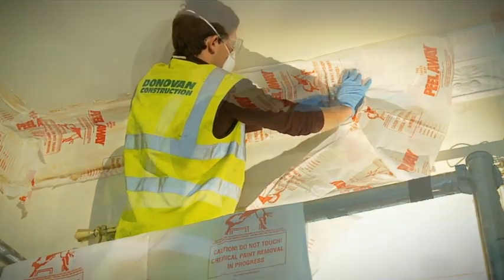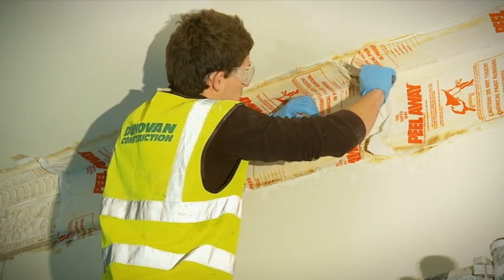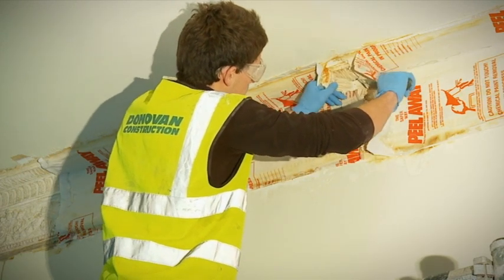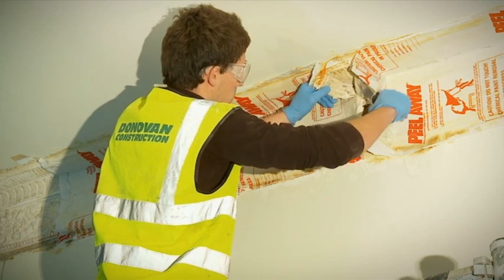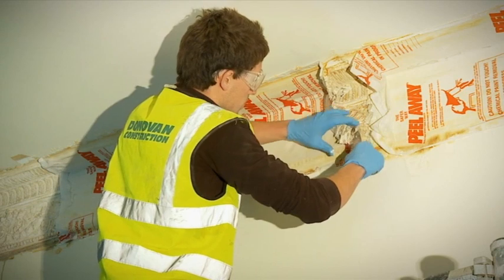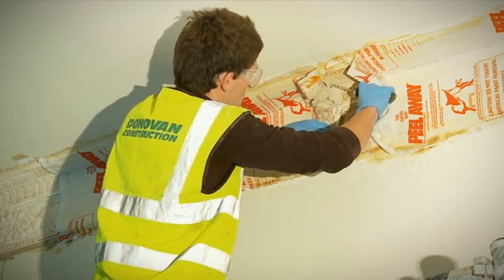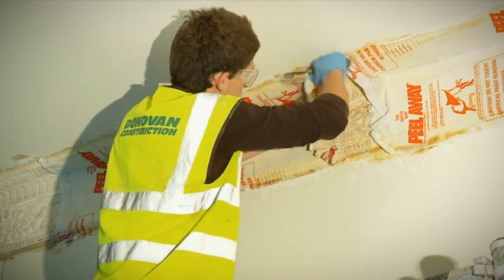Peel back a small section of the cover and paste with a spatula to check the surface, then carefully replace. Sometimes it is better to leave the product on a bit longer, even if it has finished stripping, to allow the drying out process to continue so that more of the residue of paint and paste adhere to the blanket.